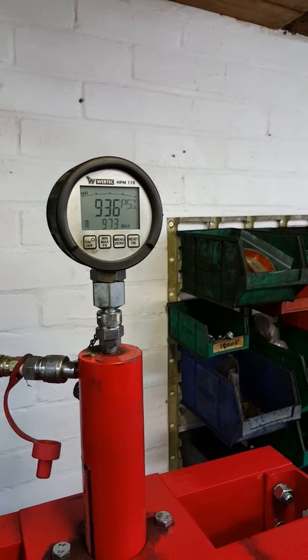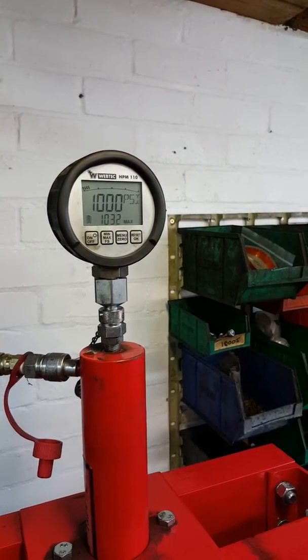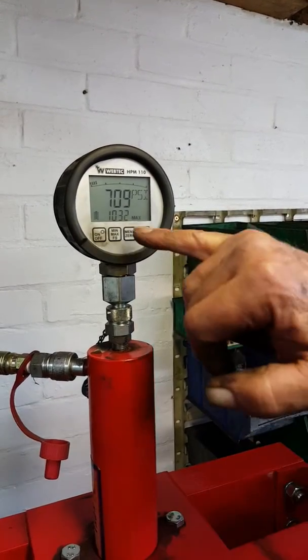Well now there's 8.50. Whoa, 9.7. 9,032. That's how strong it is.